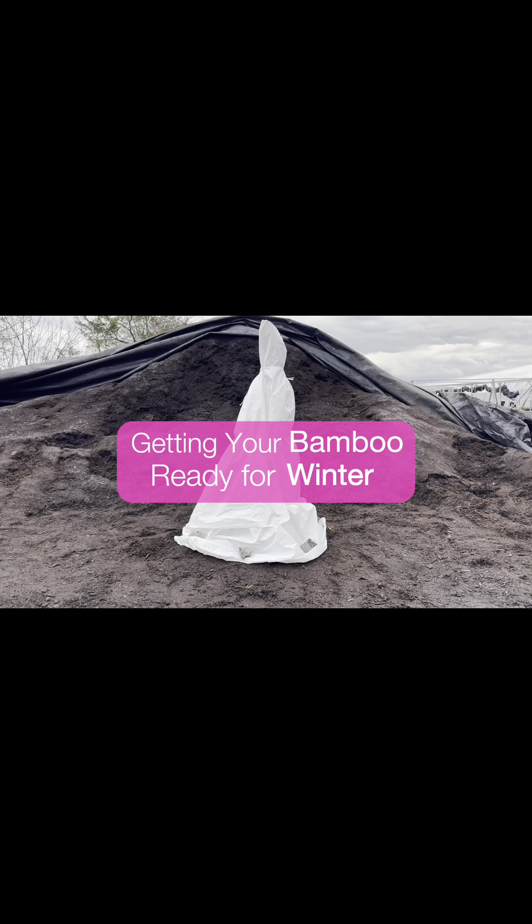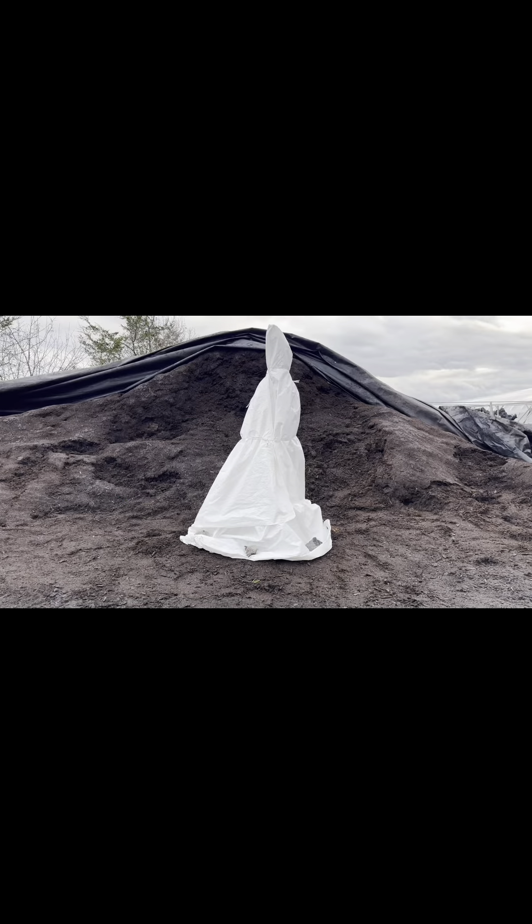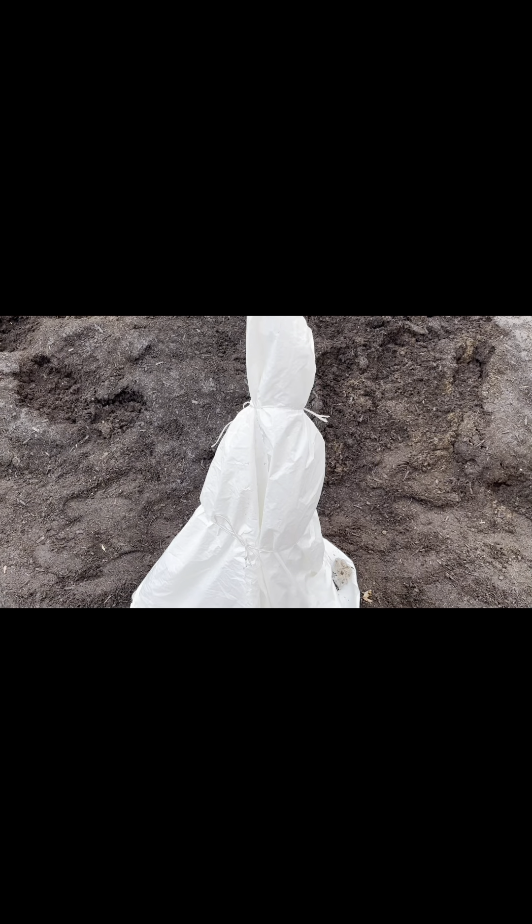Decreasing winter stress with a cover will help your plants thrive. Young plants, tender plants, and those planted late in the season need some care to help them get ready for winter.